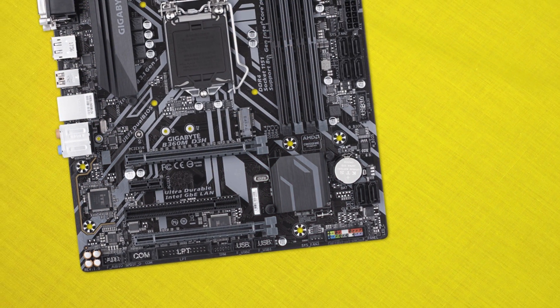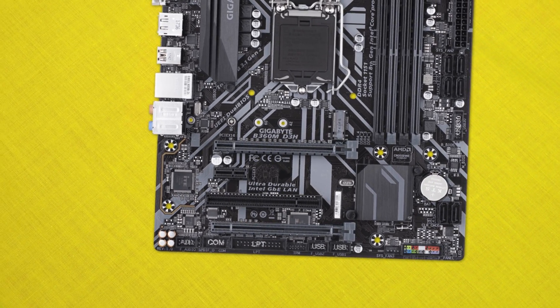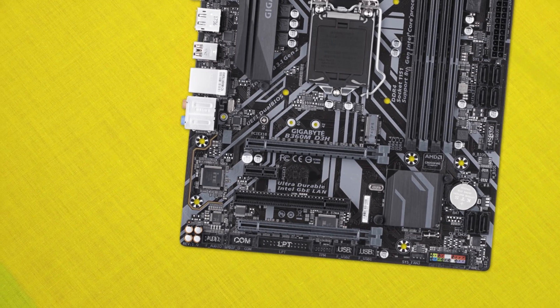I didn't actually have any problems in the particular build or case I was using. As a side effect of the high 24-pin, the SATA ports are also moved up on the board, which seems odd but isn't really a practical problem for an mATX board — unless you're in a very large case, the connectors and SATA ports in their positions shouldn't cause issues. Still, it's something to keep in mind for your next build.